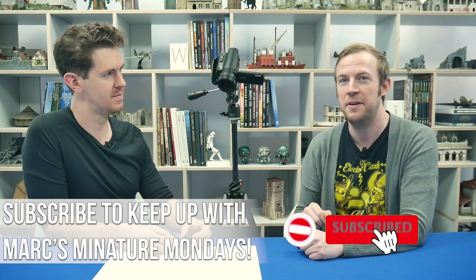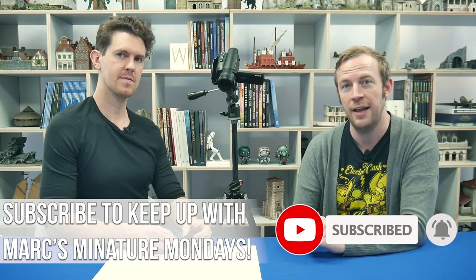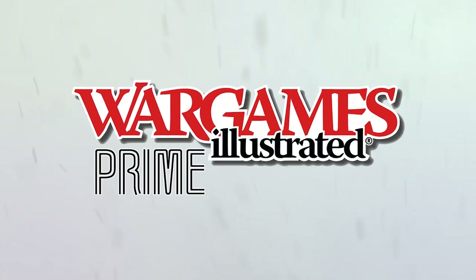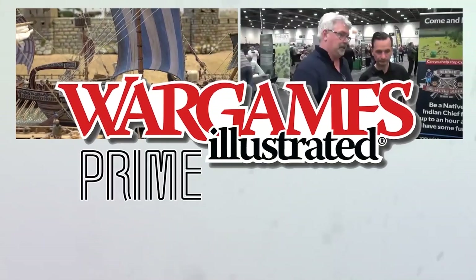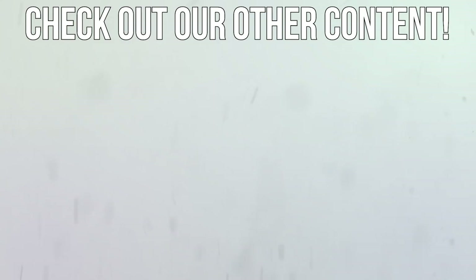If you'd like to see more of our videos, click that subscribe button and ring the alert bell. Let us know what you think in the comments and we'll see you next Miniature Monday. This video has been brought to you by WIPrime, WarGames Illustrated Magazine's online members club.